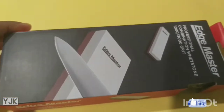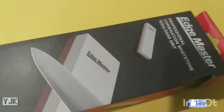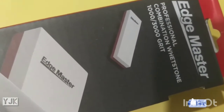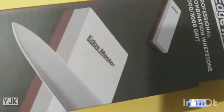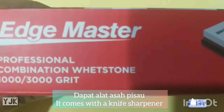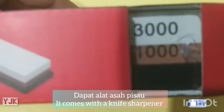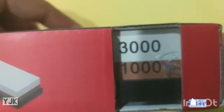So this is the place for the pisao, combination with the stone edge master for the pisao. It's a big size - here's the size of the pisao.